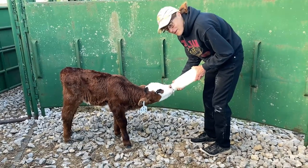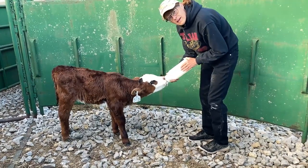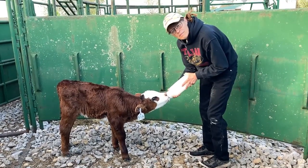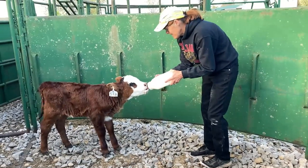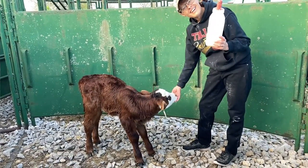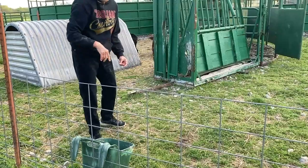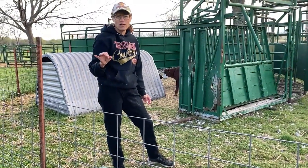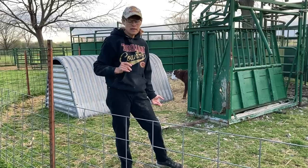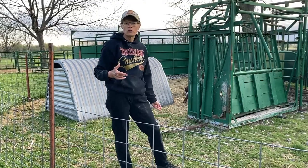Won't be long before we'll be trying her on the bucket. We try to graduate them from the bottle to the bucket as soon as possible because when it comes to chores it's a whole lot faster and a whole lot easier to mix buckets than it is to mix bottles. And I think she's done — I hear air. We want them to get off of milk as soon as possible and onto grain, and that helps them gain weight. Honestly, that milk replacer is quite expensive, so we try to get them off of milk replacer and onto grain as soon as possible.